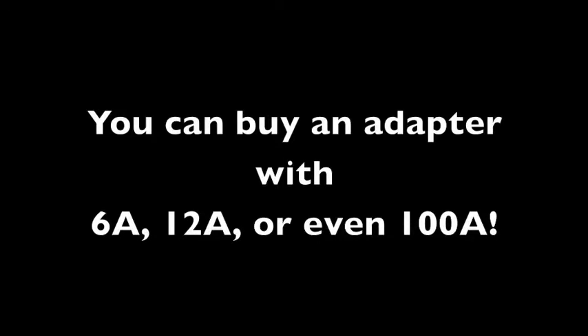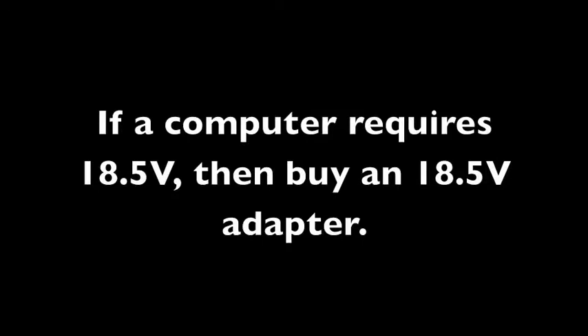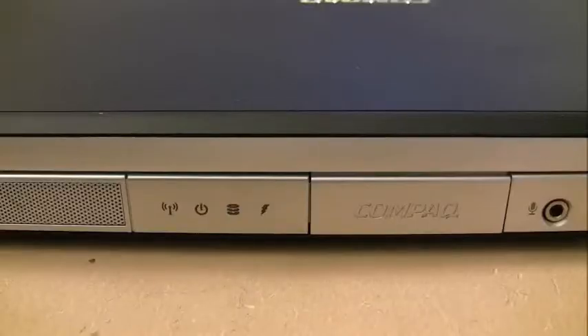One more thing about power adapters: the amps can be higher than what's required. For example, if the computer requires 3.5 amps, you could get an adapter that puts out 6, 7, or even 20 amps and it will still work. The number you don't want to be wrong is the volts. You can't put a higher voltage adapter on a computer not rated for it — you will fry it. If you try to hook a 25-volt adapter to a laptop rated for 18 volts, you'll probably fry the motherboard. The voltage must match; the amps can go higher.